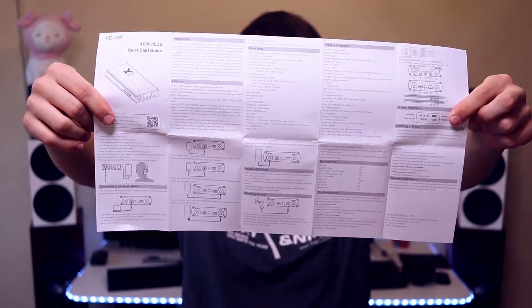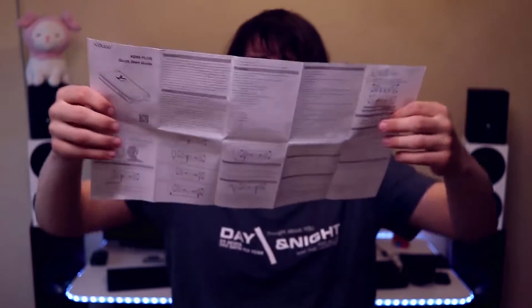The manual explains how to use the XD05 Plus, and I was very amazed by its battery life. It has 13 hours of battery life when using it as a USB DAC — meaning in its most power-consuming scenario it has a ton of battery life compared to other USB DAC/amplifiers that barely manage nine hours.